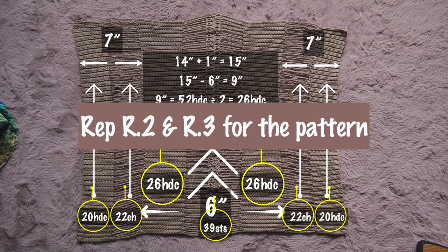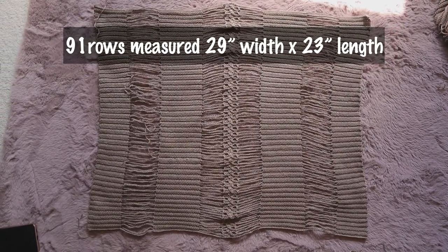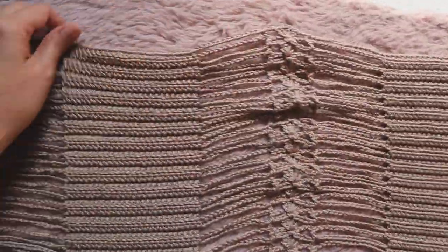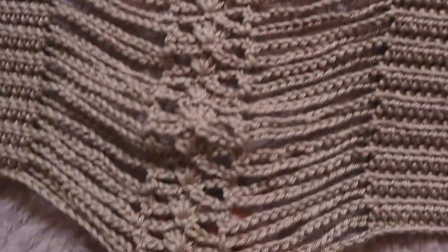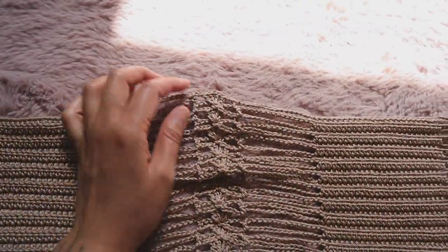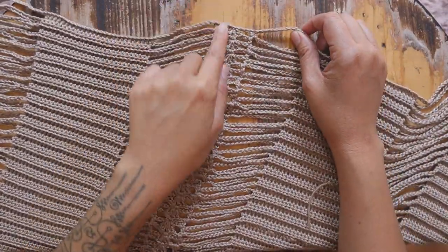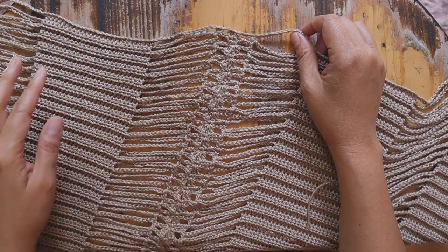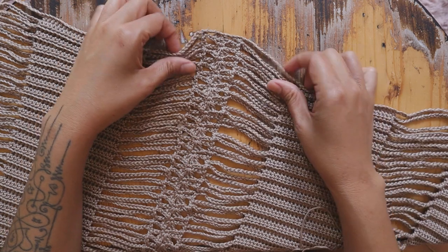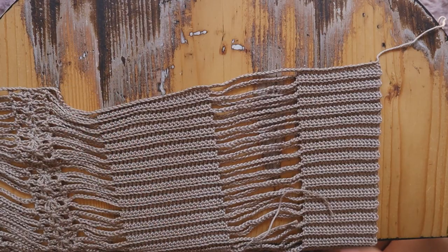You're going to repeat row 2 and row 3 for the pattern. I made a total of 91 rows, measuring 29 inches width with 23 inches length — make as many rows as you wish. Then you're going to create another identical panel. I will show you how to connect both panels together. To connect, turn your work upside down — the shell stitch should be pointing down to the ground. We're going to connect both panels from your row one, not your last row but your first row.